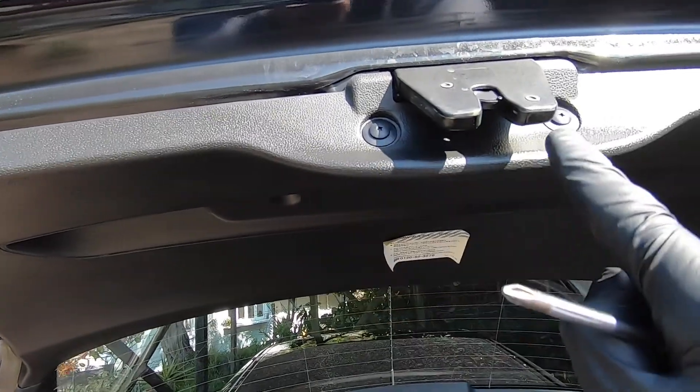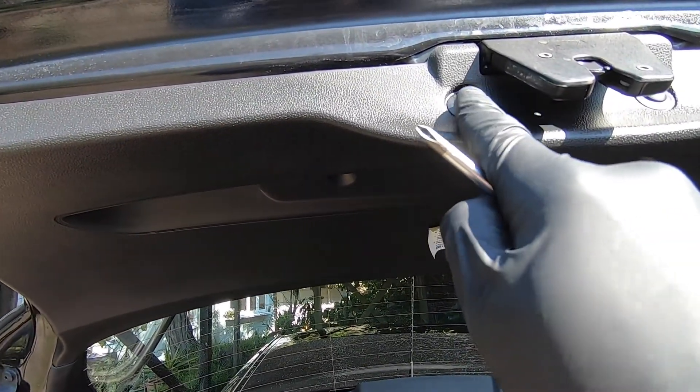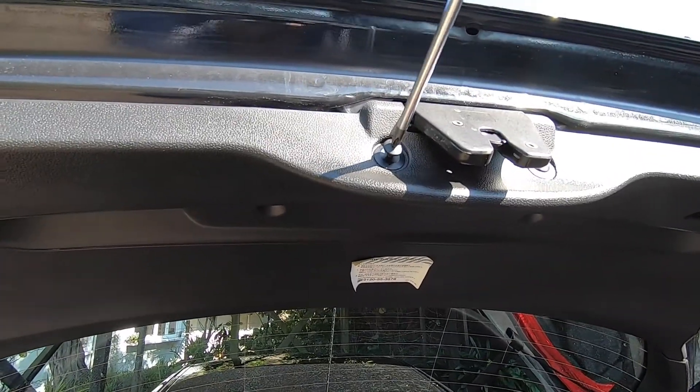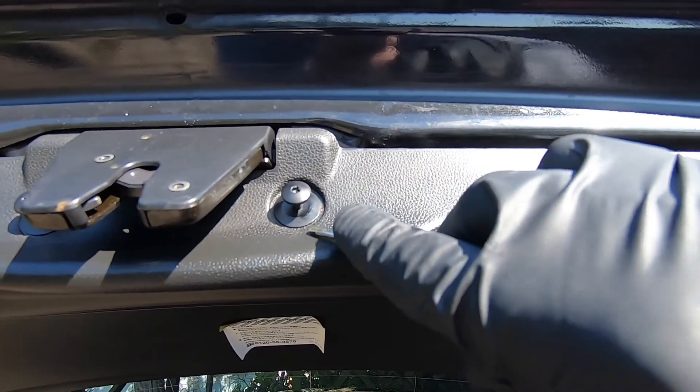First up, we've got these two plastic screws to remove here. We're going to use our Phillips screwdriver for that, backing the screws right out — then these clips just pop out. We'll take our small flat blade screwdriver to pop them out.